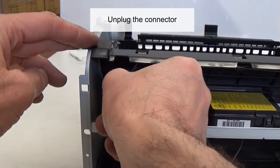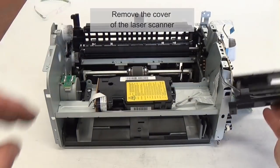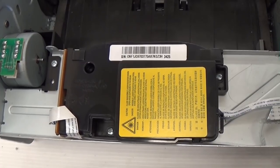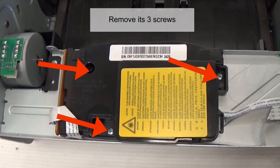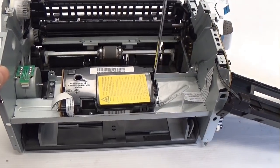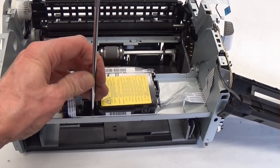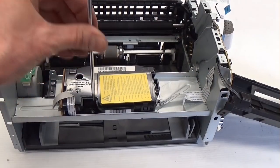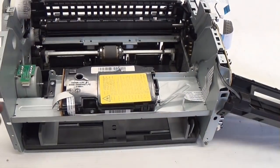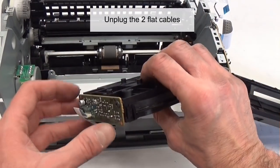Unplug the connector. Remove the cover of the laser scanner. This is the laser scanner unit. Remove its three screws, then remove the two screws. Unplug the two flat cables.